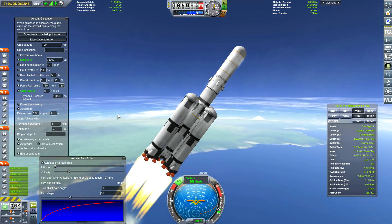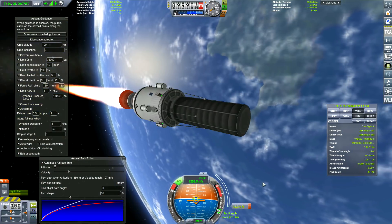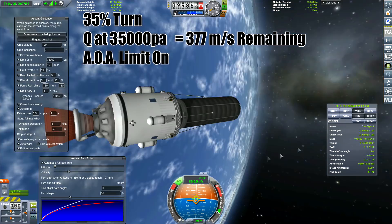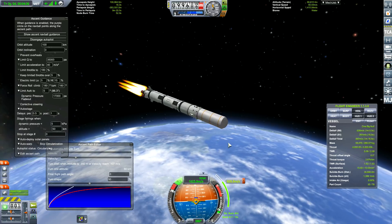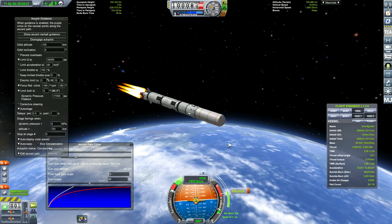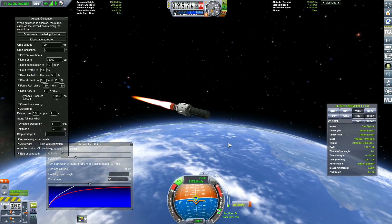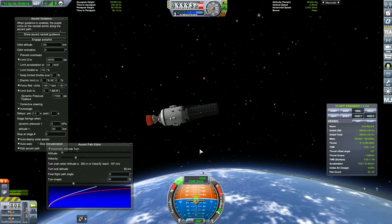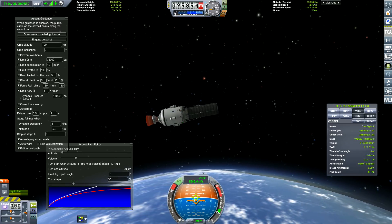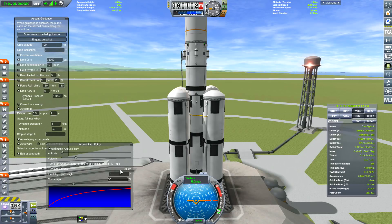Now for the large rockets. I've got limit AOA set to 5 degrees because the rockets were flipping out, so we have to stick with that. With limit Q at 45,000 and an ascent profile of 35%, we get 377 meters per second remaining. Changing to 50% turn gives us 271 meters per second — I've worked out that limit Q at 35,000 Pa is most efficient for launching. At 30% turn: 393 meters per second, which is a little better. It should be noted these are standard-shaped rockets with large boosters — something like a Falcon Heavy with four boosters instead of two.